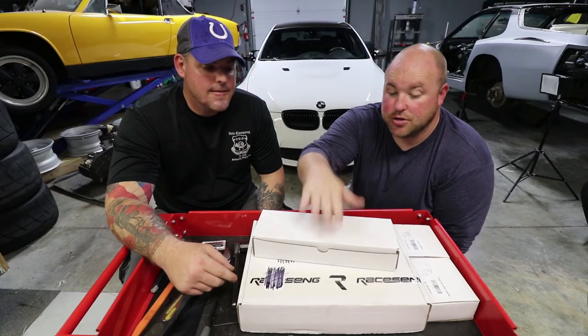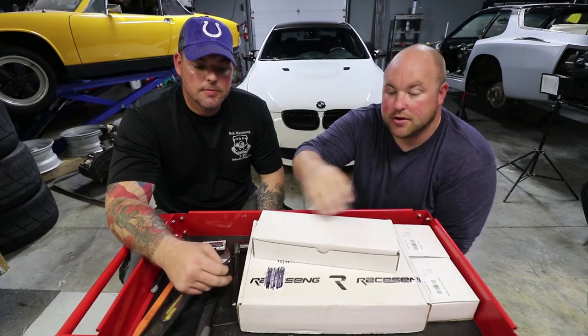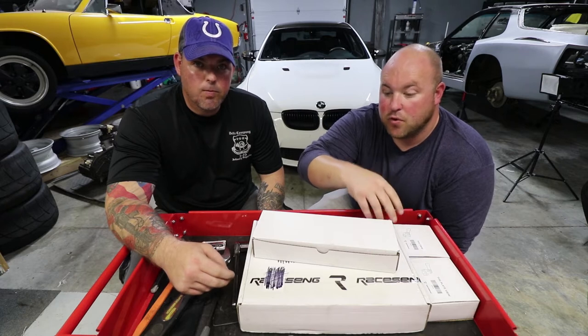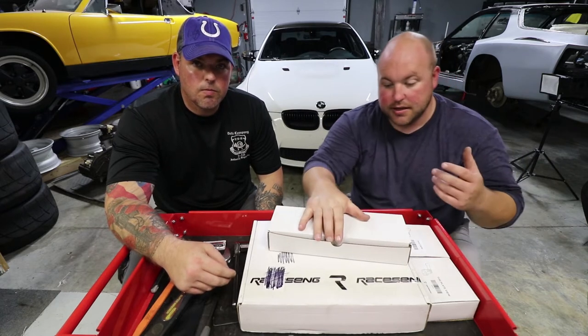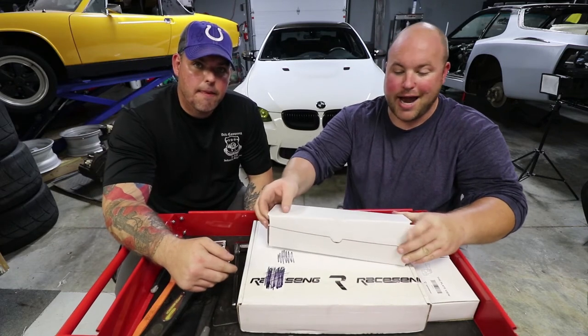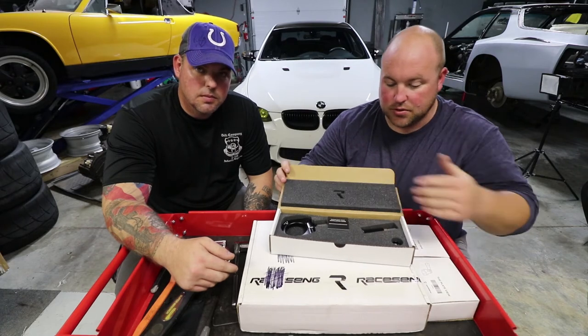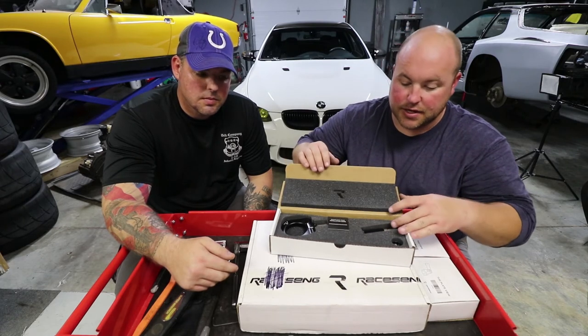We'll start by just showing you guys the tow hook itself. Everything else that we have here are accessories for that tow hook. Just like the shift knob video we did — the racing shift knob — the packaging and everything is top-notch. It's all cut foam, it's got their logo in it, it's just really nice.